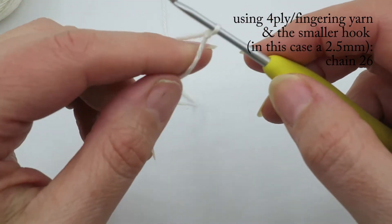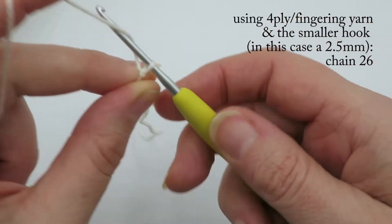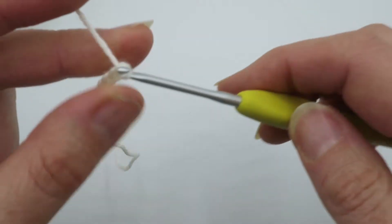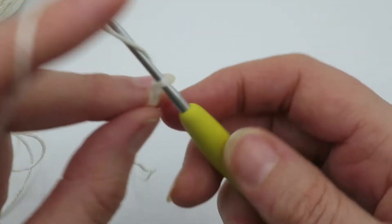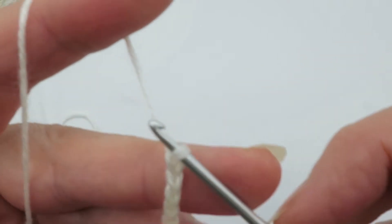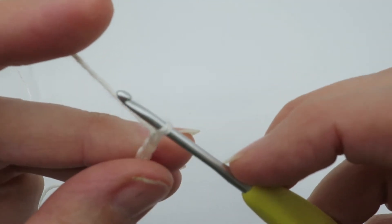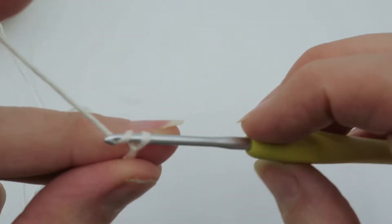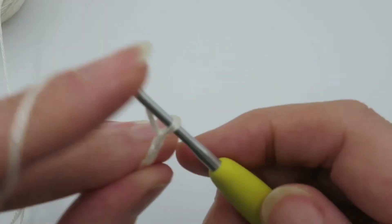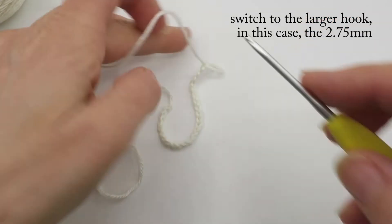I'm starting with a slip knot loop on the hook and beginning with the smaller hook — a 2.5mm hook — and I'm going to chain 26, making sure my chains are true to hook size. This means keeping the loop exactly the same size as the diameter of the hook rather than extending the loop, which keeps the stitches really neat. So chain 26, then switch to the larger hook.